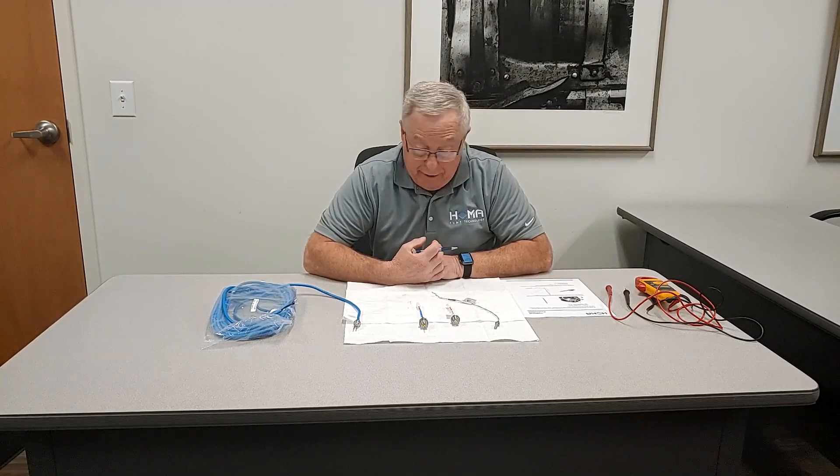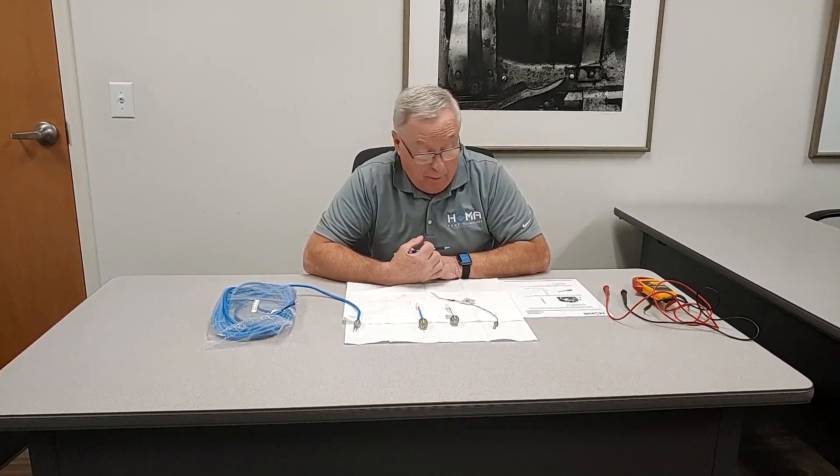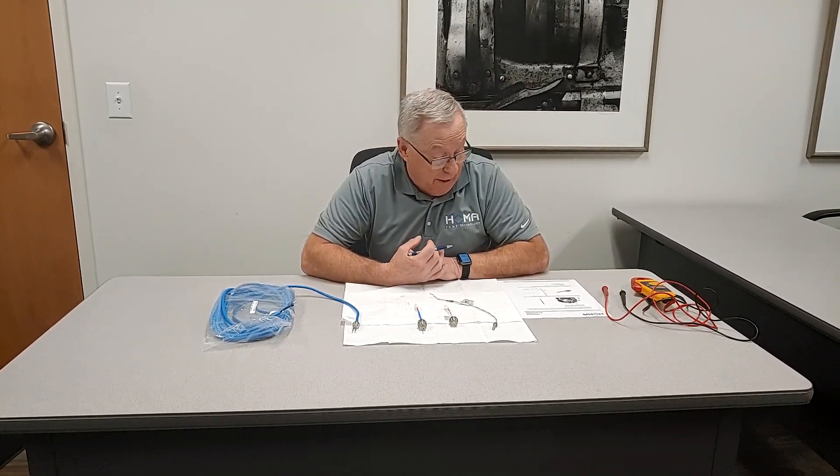Welcome back. Today we're going to talk about sensors in our pumps. I've had a couple of questions about what readings I should get for what sensors in the pump, so I thought we'd just go over it a little bit and explain what we have in them and what readings you should be getting.